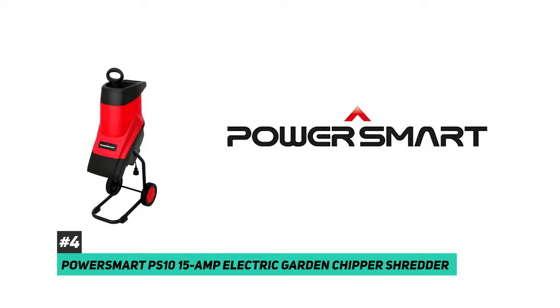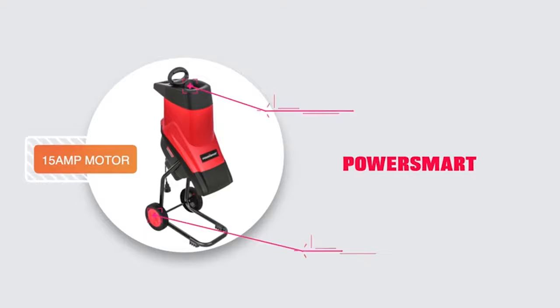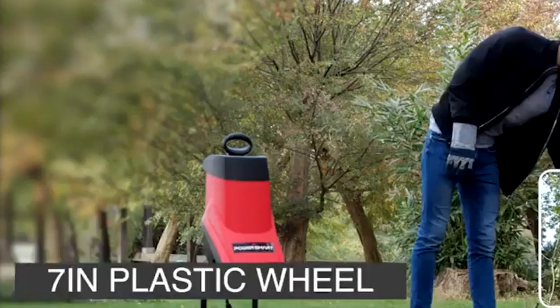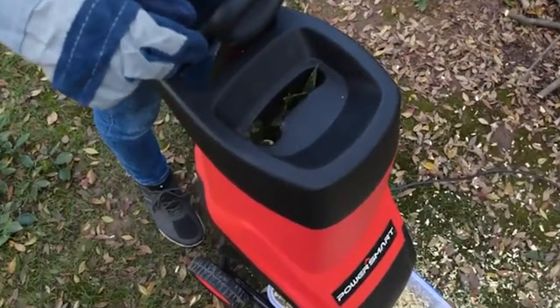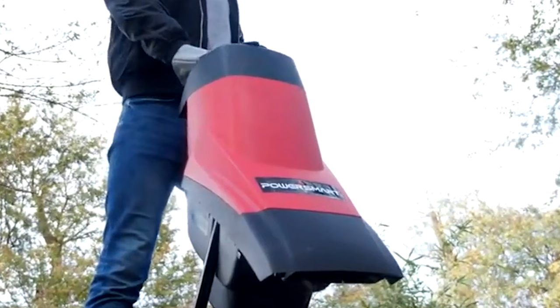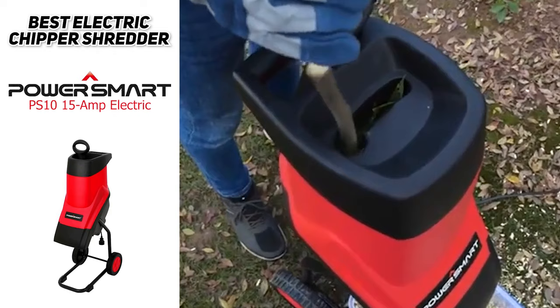The PowerSmart PS10 Electric Garden Chipper Shredder is the best choice if you're not looking to get involved with gas. For small yards and light debris, this is where an electric chipper can really come in handy. It has a powerful 15 amp electric motor that grinds and shreds branches up to just over an inch and a half thick. With a 17 to 1 reduction ratio, you'll end up with much finer bits of wood and leaves that decompose really quickly in your compost bin. It features a top gravity feed chute with a safety cover that shuts off the motor when the cover is open. The unit discharges chips at the bottom where you can attach an included bag, and to operate it you'll need a heavy-duty 12 or 14 gauge extension cord.